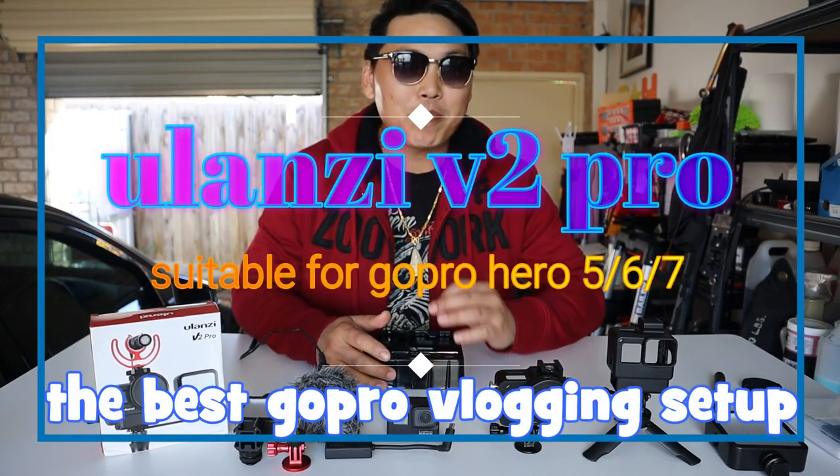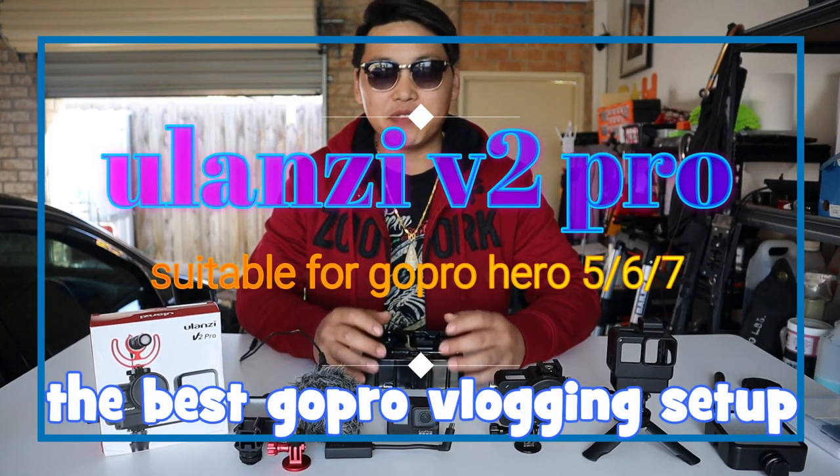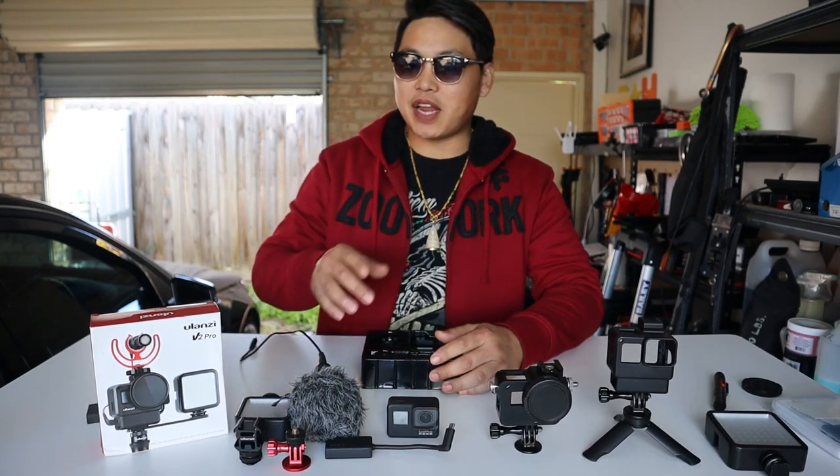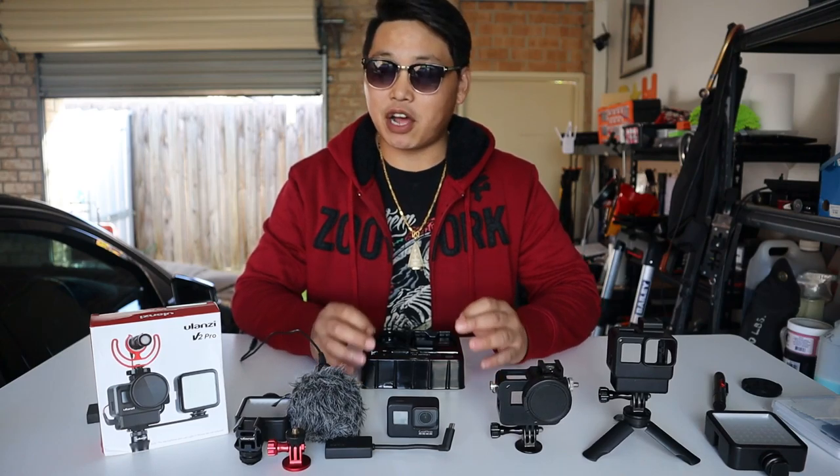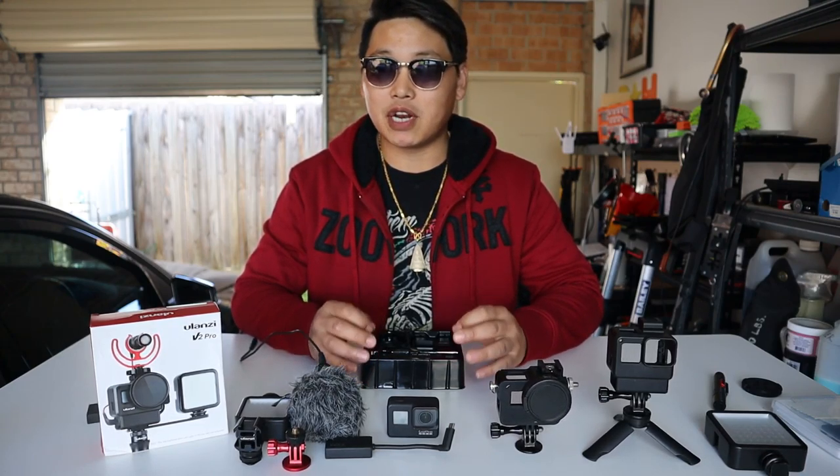Welcome back. In this video I want to share with you the new and improved case by Ulanzi — the V2 Pro. I'm not being sponsored by Ulanzi in any way, nor am I being paid. Ulanzi simply contacted me and asked me to check out their product, so here I am to give you an honest and unbiased review on the Ulanzi V2 Pro.